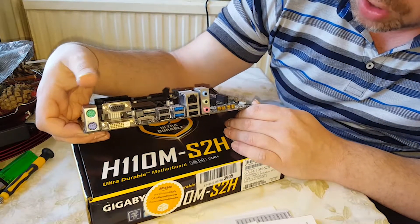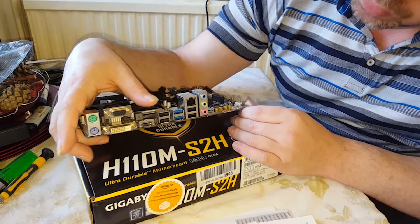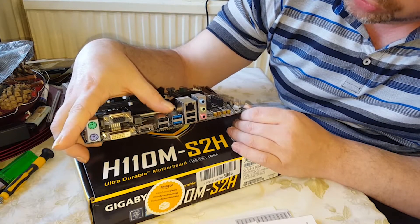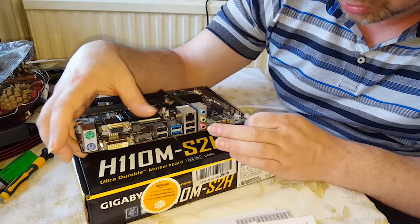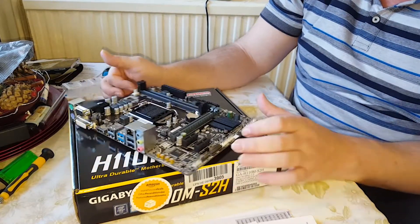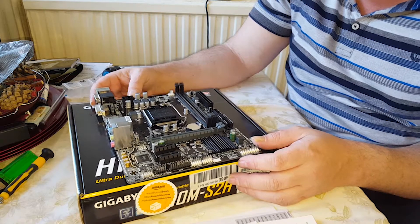Looking around the I/O side: we've got VGA, DVI, HDMI, two USB 2.0 ports, two USB 3.0 ports, another two USB 2.0, ethernet, and audio connections. A very tidy motherboard indeed.